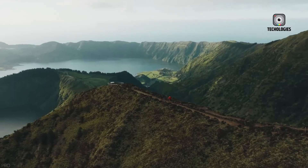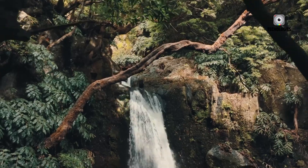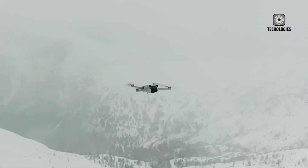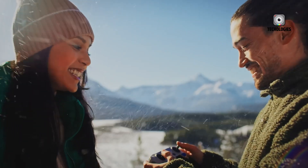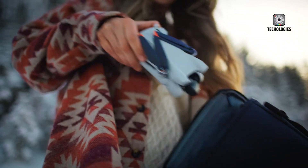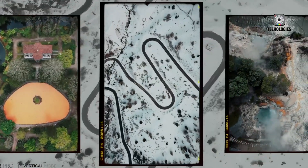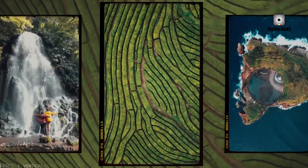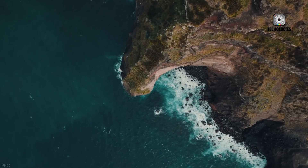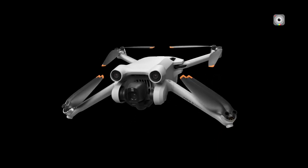Overall, the DJI Mini 5 Pro, if it becomes a reality, has the potential to redefine the sub-250G drone market. A 1-inch sensor, coupled with powerful processing and potentially 5K recording, could make it a highly desirable option for content creators and hobbyists alike. However, maintaining a competitive price point and ensuring a flight time that rivals its predecessors will be crucial for its success. While we eagerly await official information from DJI, the rumors surrounding the Mini 5 Pro paint an exciting picture of the future of compact drones.